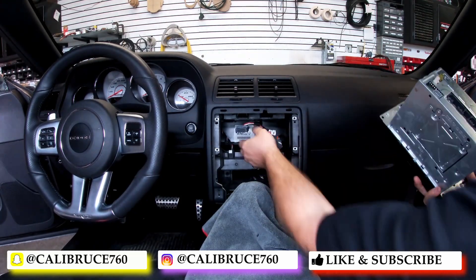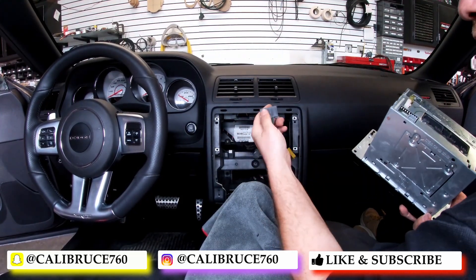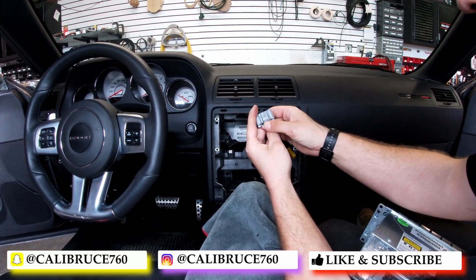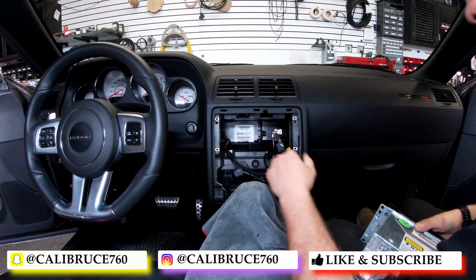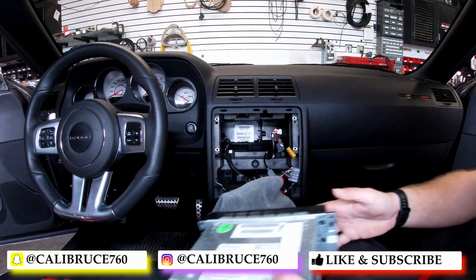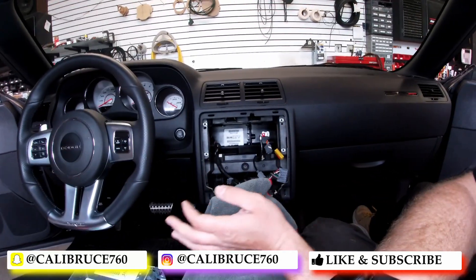With these tabs, there's just a little release mechanism right at the bottom — you push that and pull out. And that's how you remove the radio on a 2013 Dodge Challenger SRT.